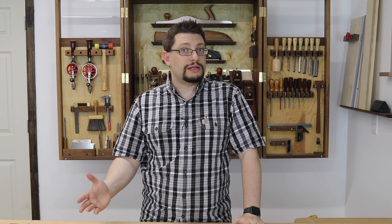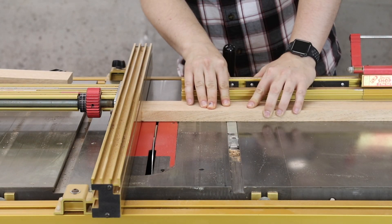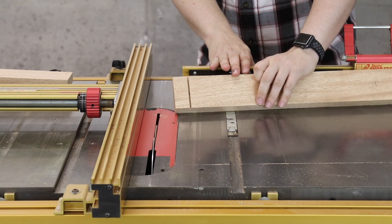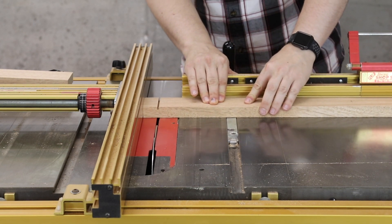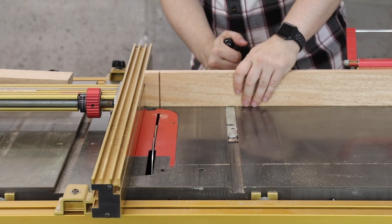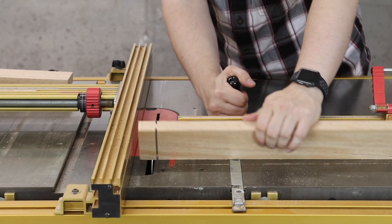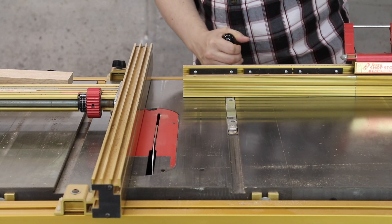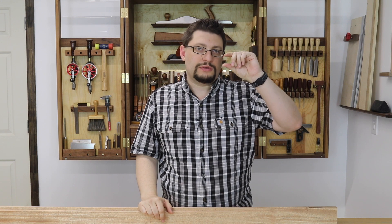Cut my mortises and then it was time to cut some tenons. I used my table saw to cut the cheeks of the tenons, the outer edges, and I do that with an alternate tooth bevel blade. I know that my setup is square — the fence is square to the table, the blade is square to the table and the fence, and the miter gauge I use is square to the fence. I did this so it was just a little bit deeper than the depth I would need for the final tenons.